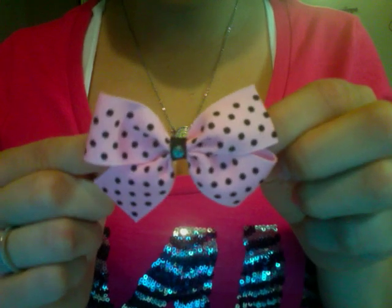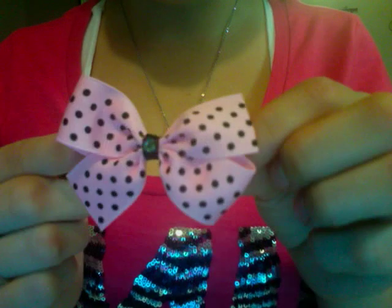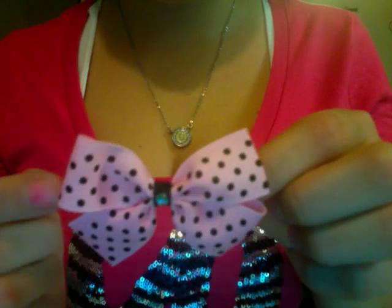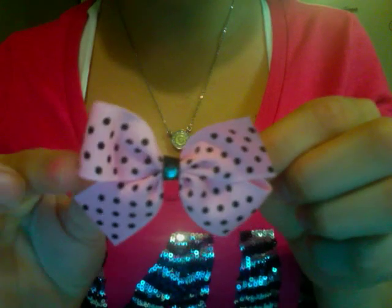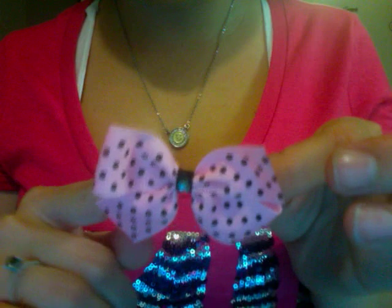Hi, this is Deem202 and I wanted to share with you my little secret on how to tie my bows. I'm not going to walk you step by step on how to finish the bow completely. I'm just going to show you a quick tip on how you can do a no-sew bow without a clip.